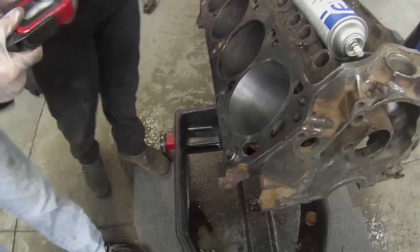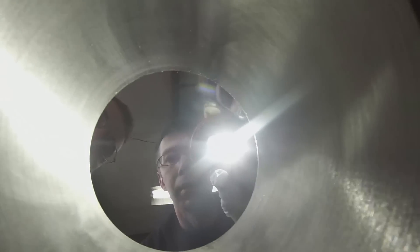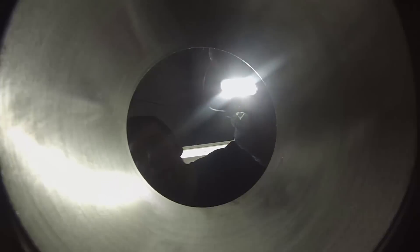Yeah, if you look... Look. It barely got — it's just barely cut. There's no grooves.